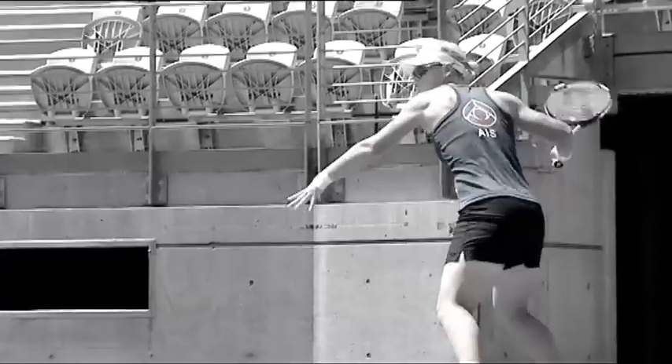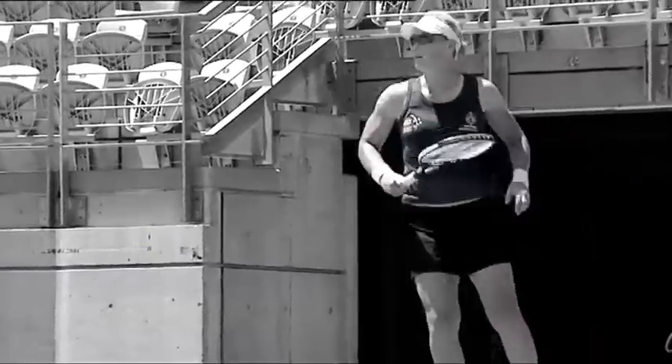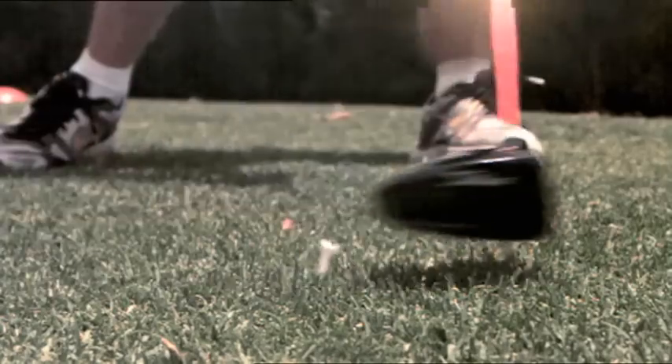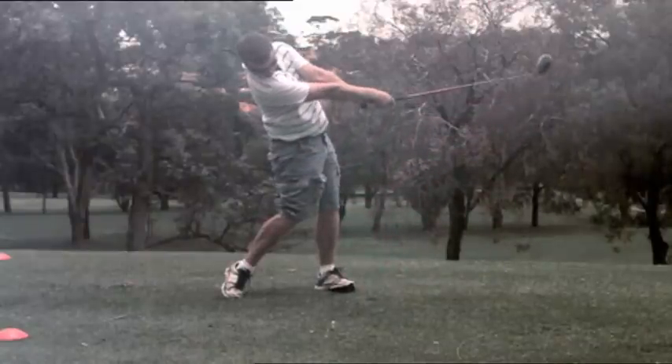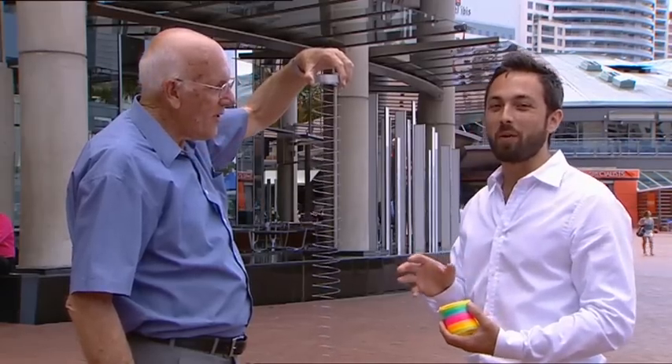The same principle applies to sporting equipment like tennis rackets or golf clubs. When contact is made with a ball, a wave travels up the shaft — so the golfer's hands don't feel the hit until after the ball is already on its way to the hole.